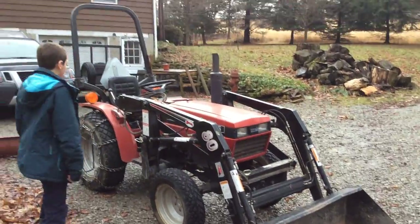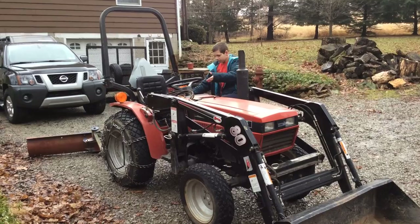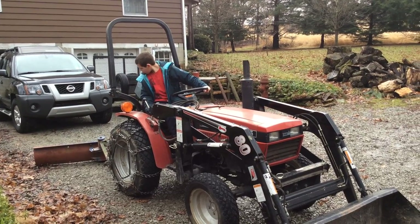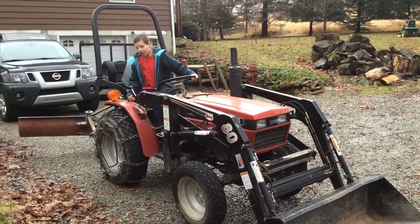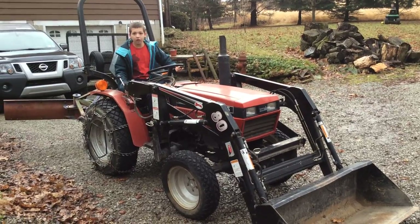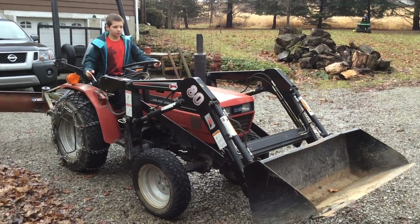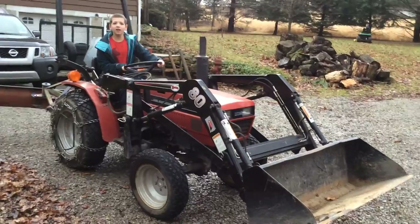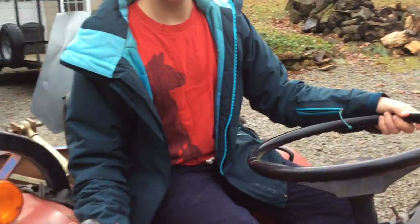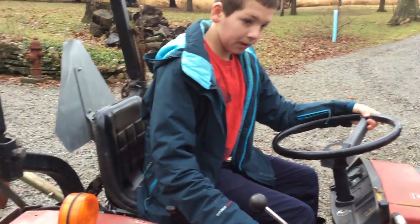Is it running now? Yeah. Do you have to raise a bucket? Give us some gas, give us some throttle. Fuck yeah. Okay, that's it. Give us some gas. Yeah, I'm sure you got that behind you.